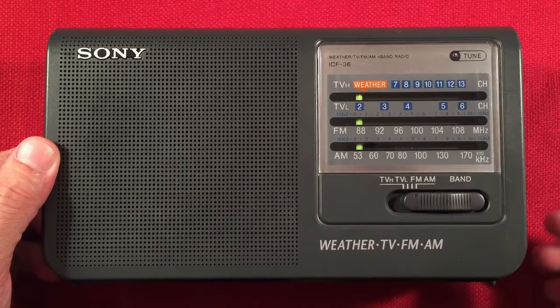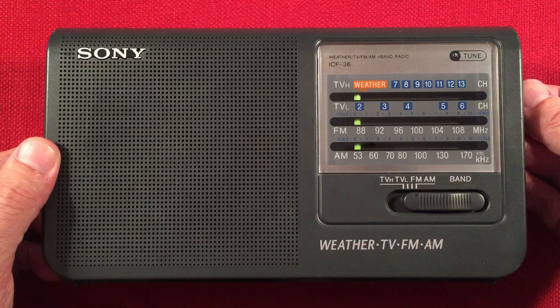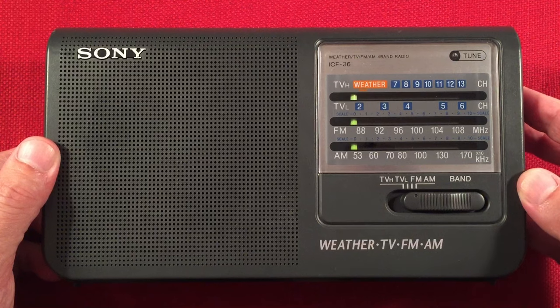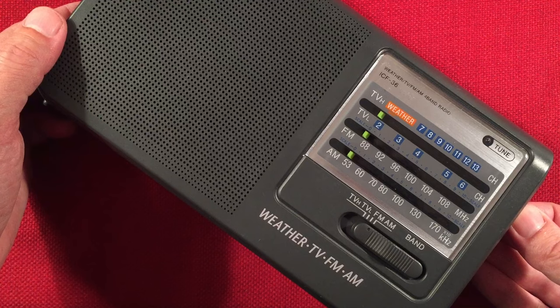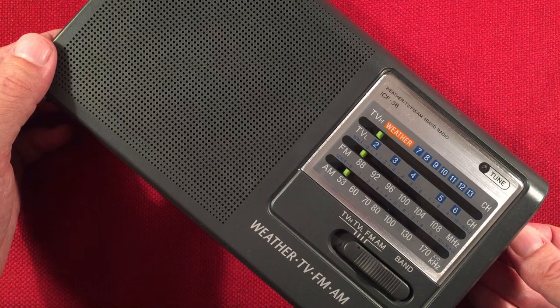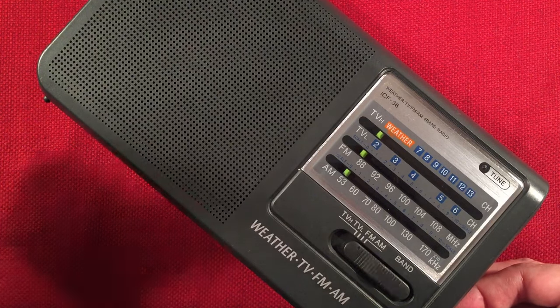Turning it on. There's some static. Let's go to the bottom of the band. Right to the bottom. So I'm going to pick up some music — and I think we're picking up Cuba. It's kind of cool.